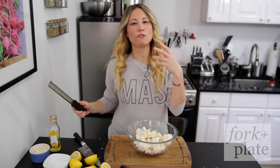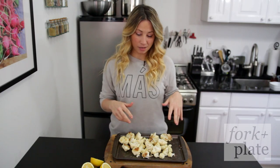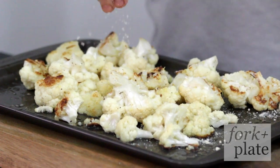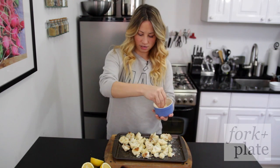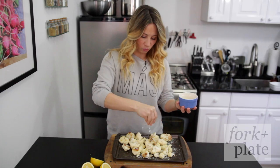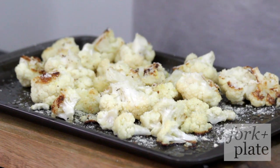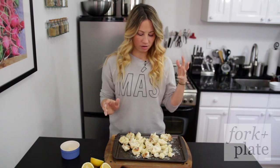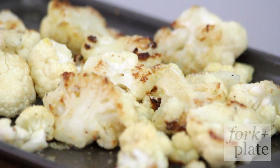Put this in a 425 degree oven and let it roast for about 15 minutes. Once you've roasted your cauliflower for about 15 minutes, take it out and add your Parmesan cheese. You don't want to add the cheese too early because it burns, so add it maybe 5 to 10 minutes before it's done. Add a crap ton of cheese, then throw it back in for another 5 to 10 minutes and let it all melt and get brown and crispy and delicious.